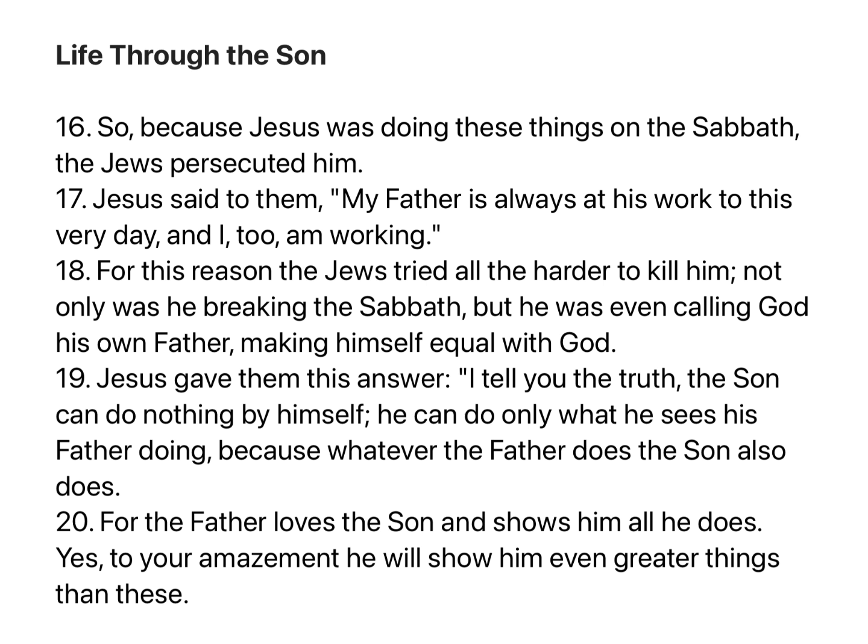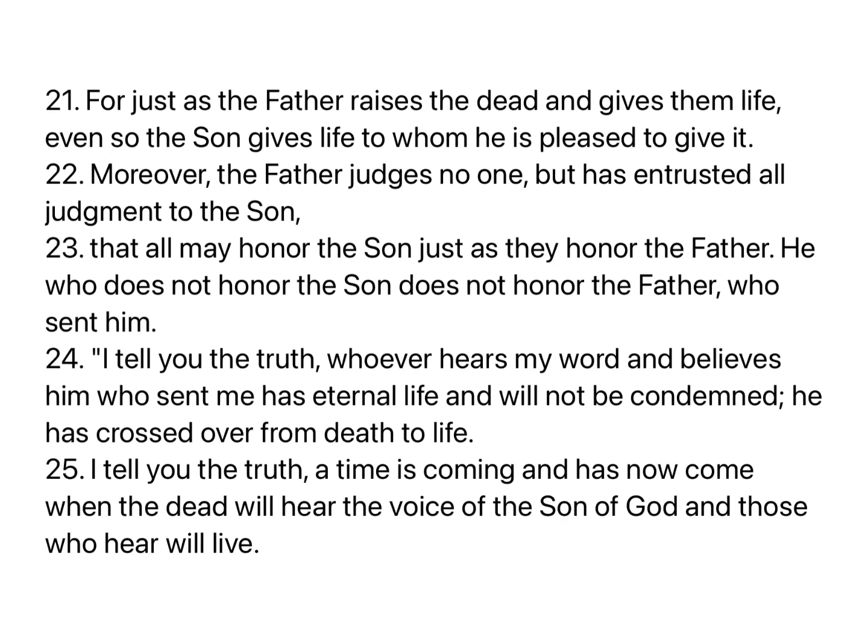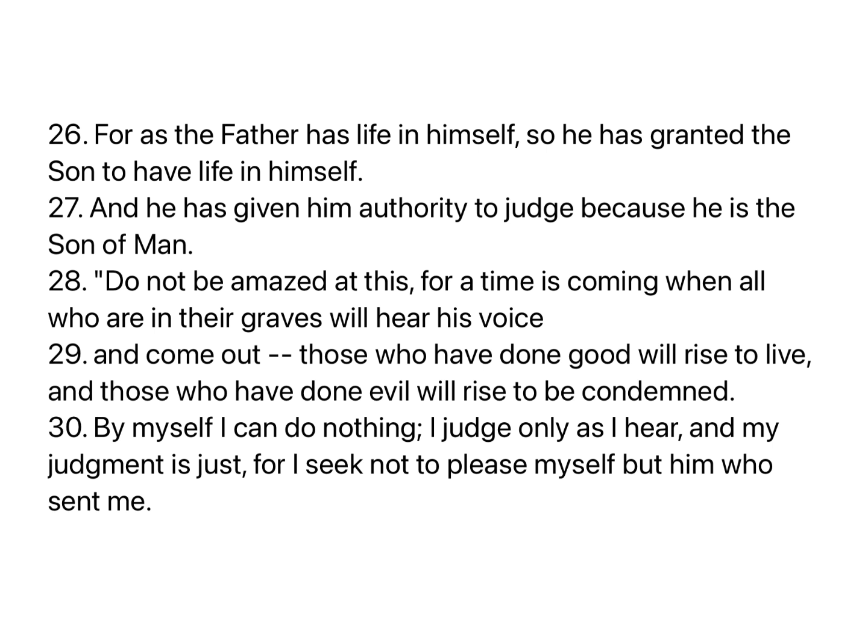Yes, to your amazement he will show him even greater things than these. For just as the Father raises the dead and gives them life, even so the Son gives life to whom he is pleased to give it. Moreover, the Father judges no one. He has entrusted all judgment to the Son, that all may honor the Son just as they honor the Father. He who does not honor the Son does not honor the Father who sent him. I tell you the truth, whoever hears my word and believes him who sent me has eternal life and will not be condemned. He has crossed over from death to life. A time is coming and has now come when the dead will hear the voice of the Son of God, and those who hear will live. For as the Father has life in himself, so he has granted the Son to have life in himself. And he has given him authority to judge because he is the Son of Man.